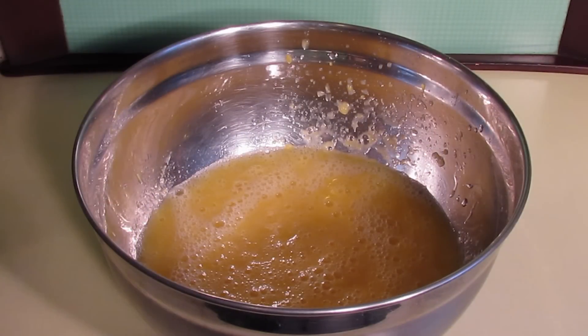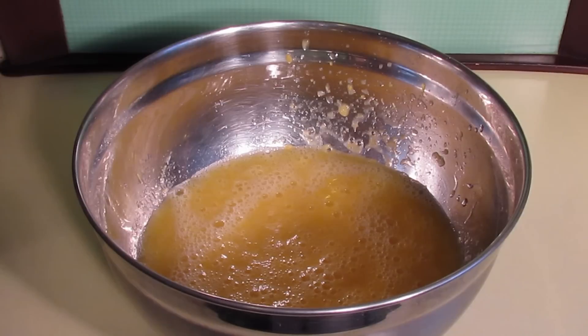Now you have two options for the way that you want to freeze your sorbet. You can either put it in a Tupperware container and put it in the freezer until it's almost frozen and then put it in a blender, or you can use a handy ice cream maker.